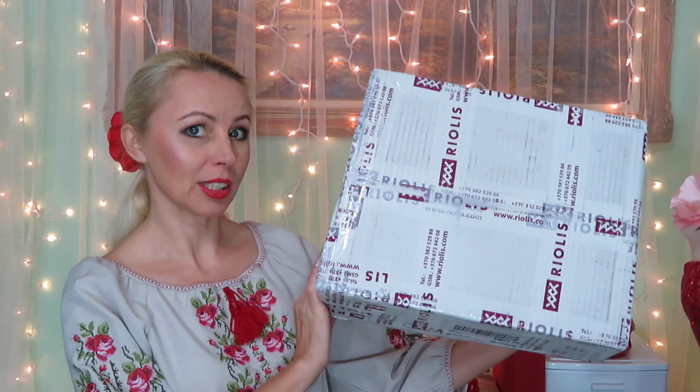Hi guys, welcome to my channel! Natalia here, and I have a special outfit today because we're going to talk about a special product. I received this big humongous box, and I wanted to dress up to kind of match the product, because this box arrived from Europe — from my neighbors, almost. We have lots of history together with this country, and this box came from Lithuania.